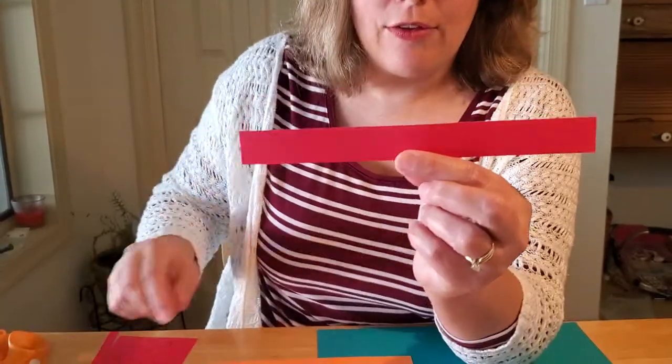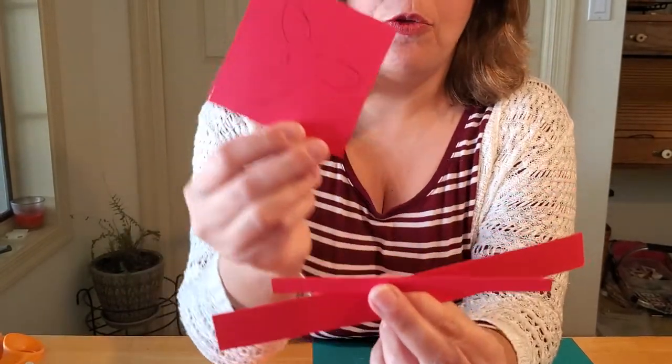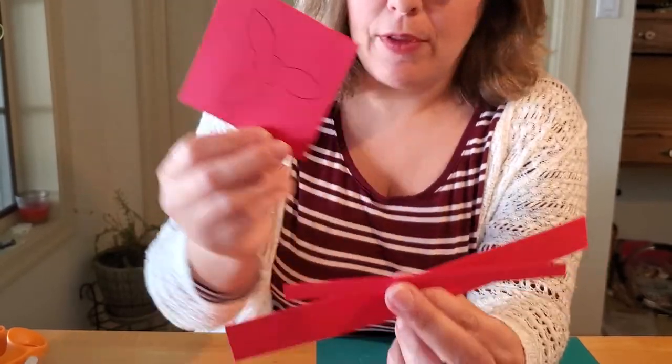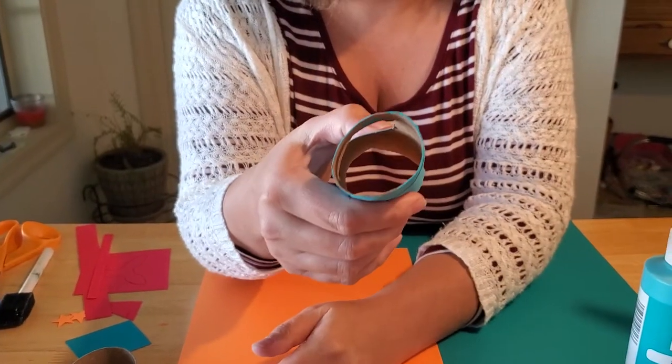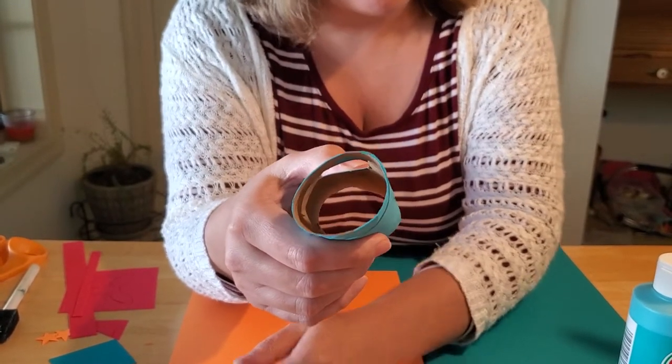If you don't feel like cutting the holes in your tube yourself, you can come down to the library where we did a lot of the work for you. The tubes come pre-cut, and you'll get your wing strip and back tail wing strip provided. You'll also get a card with a propeller and tail drawn out. The only thing not included in the craft bag is the cover piece, because we don't know what color paint you're using.